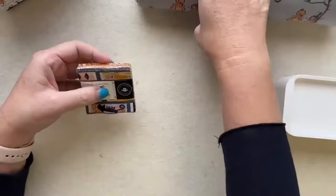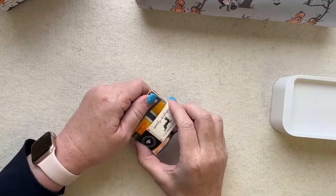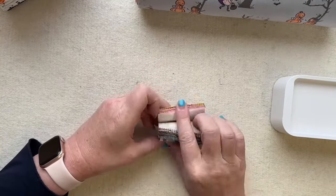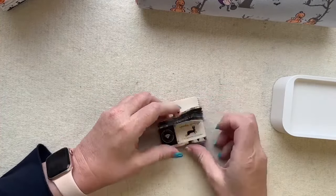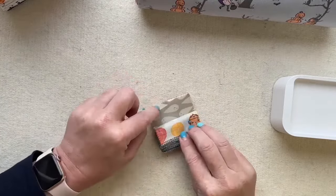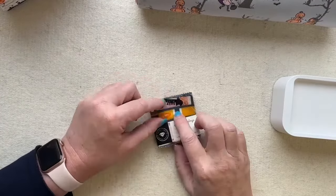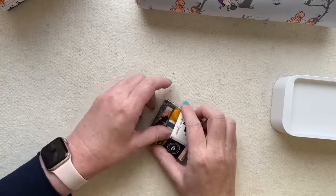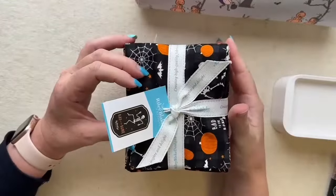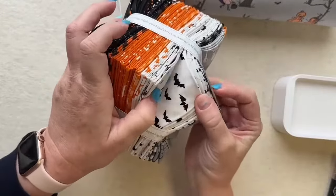We also have these other Halloween fabrics. There's a mini charm pack by Ruby Star Society called Spooky Darlings — when you purchase it, it comes with a free pattern. There are little skulls, little pumpkins, and little kitty cats. And then there's a Riley Blake fat quarter stack called Bad to the Bone with little skeletons and little bats — really adorable.